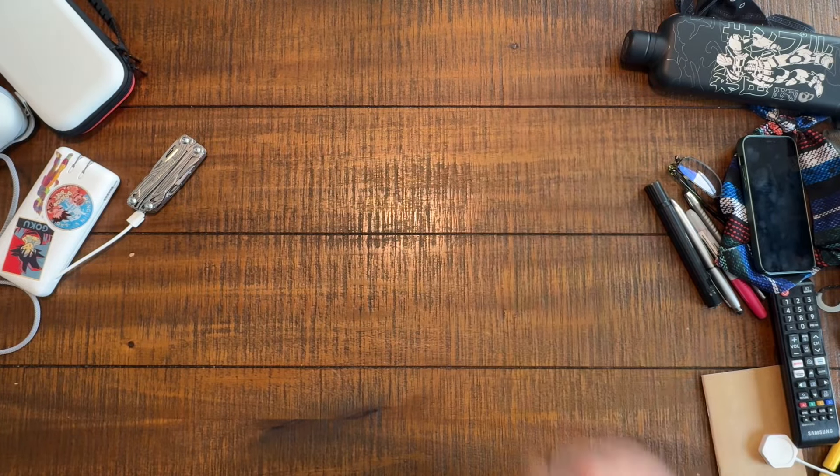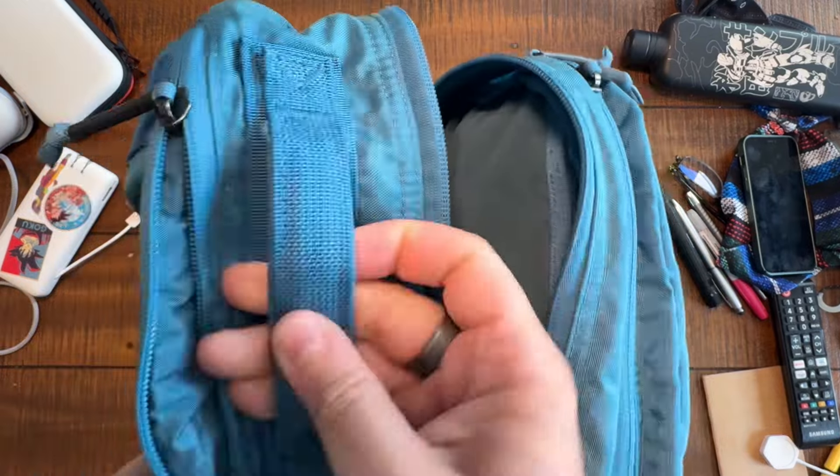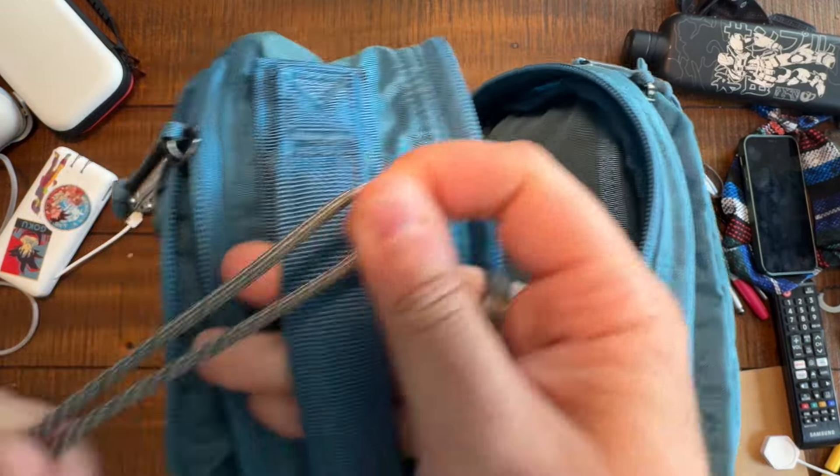Welcome back to The Perfect Bag. My name's Clint, and today I am showing you the easiest way to paracord wrap a handle.